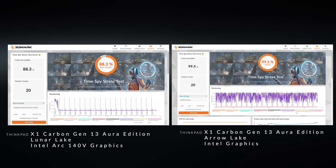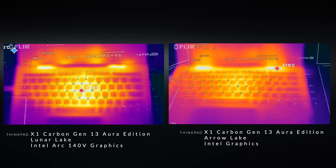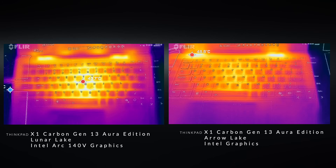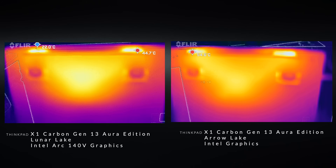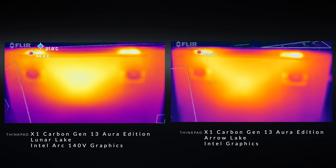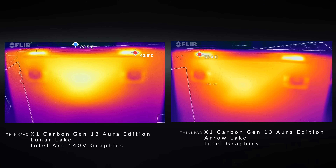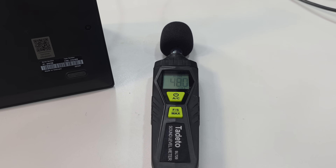Running the TimeSpy stress test, I got an interesting result: Arrow Lake actually did better than Lunar Lake with a passing score of 99.5, though both didn't exhibit much throttling at all. Surface temperatures under load are very similar — the underside never gets overly hot, so you can use either laptop on your lap. Fan noise can reach as high as 48–49 decibels on both under heavy load, but in balanced mode during everyday tasks they stayed relatively cool and quiet.